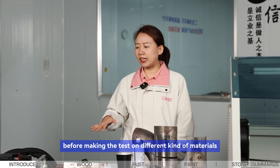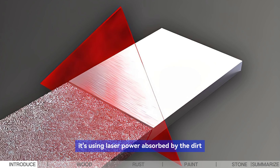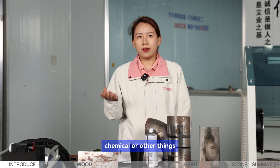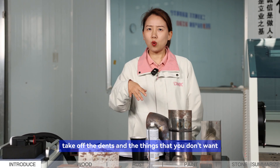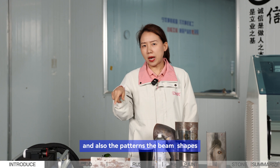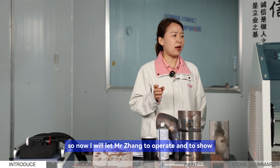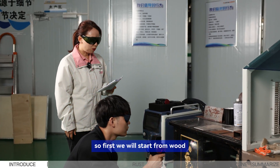Before making the tests on different materials, I want to briefly explain what laser cleaning is. It uses laser power absorbed by the dirt or the surface of the material to precisely take off the dirt without water, chemicals, or other things — very clean and environmentally friendly. It's like a brush that only removes what you don't want while protecting the base material. We choose parameters based on laser power, frequency, scanning speed, scanning width, and beam shape to achieve the effects you want.